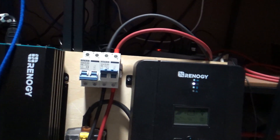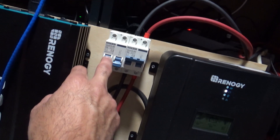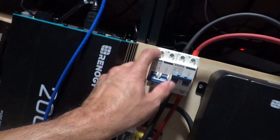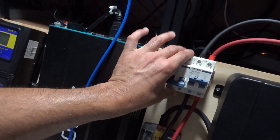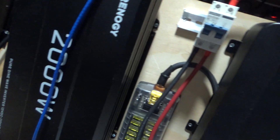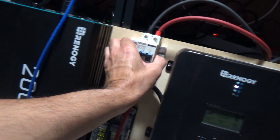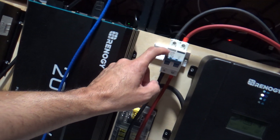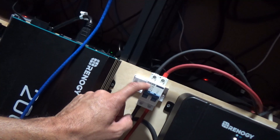This smaller one here is a 40-amp switch — that's from when I had the 40-amp charge controller. I can put this one away; I don't even need it anymore. I can just slide things over and remove it.